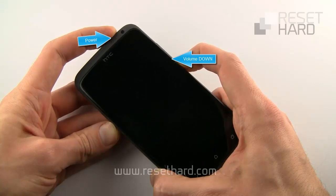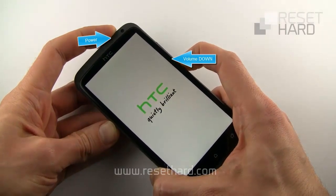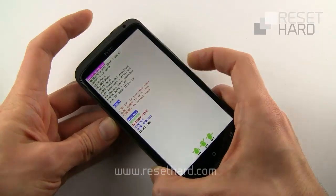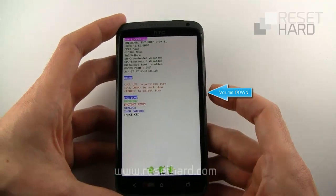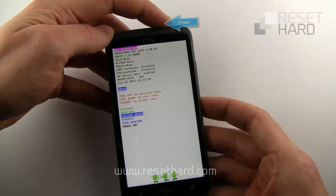Wait until the recovery screen appears and release the buttons. Press the volume down button to select factory reset and press the power button to confirm.